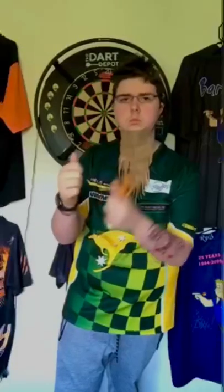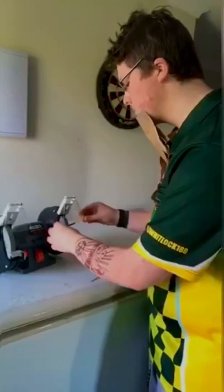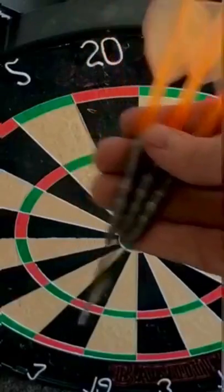How to be like Simon Whitlock. Firstly, put your watch in your other hand, grind some dart barrels, and put some points in that definitely don't wreck the boards.